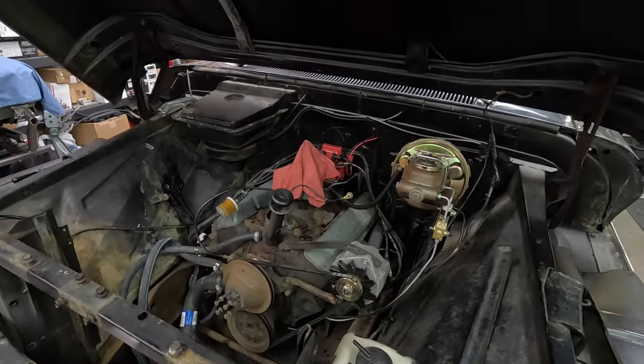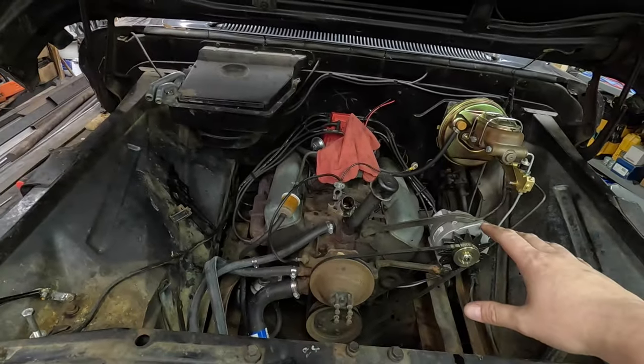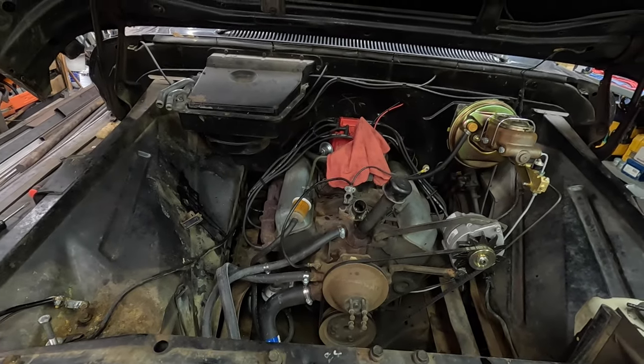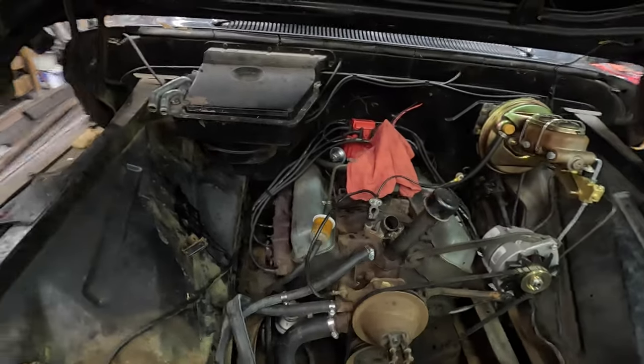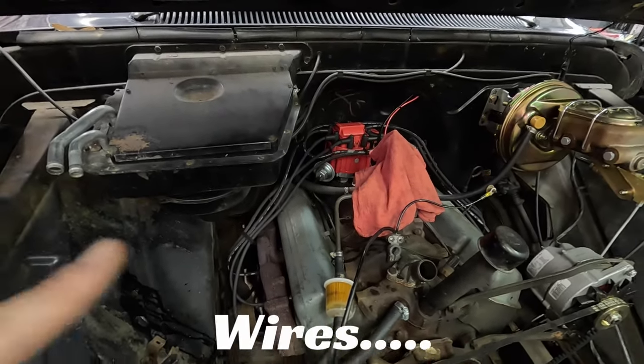We've already started doing a little work to it. This is a 283 V8 engine — the motor that came in the truck — so in general it is bone stock. The only thing that's a little different is we swapped it over to HEI while we had it here. It had points in it, and when we pulled the distributor out and checked it, it just had a ton of slop in it — really not in the best condition. So we went ahead and swapped it over to HEI. It'll be more effective, easier to work on, and we know it's going to run really well. So it's got HEI on it now, and new spark plugs.